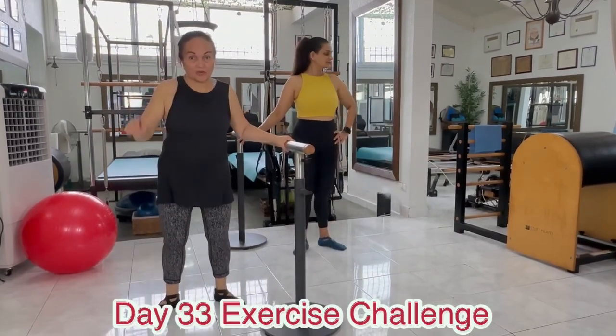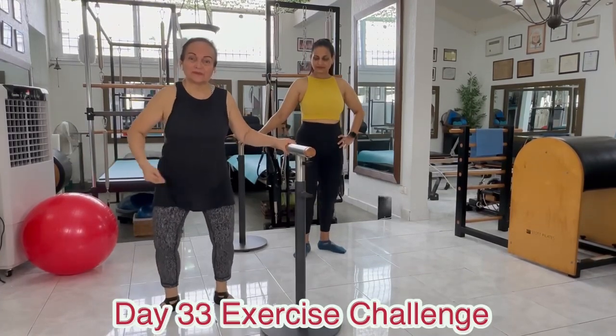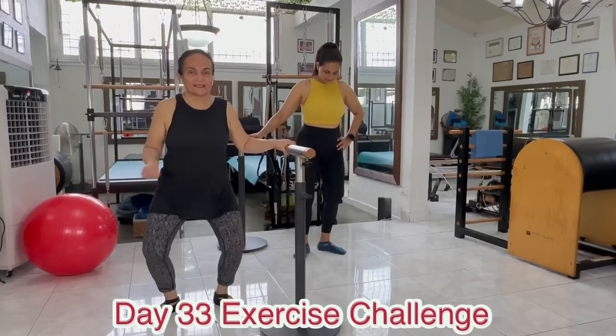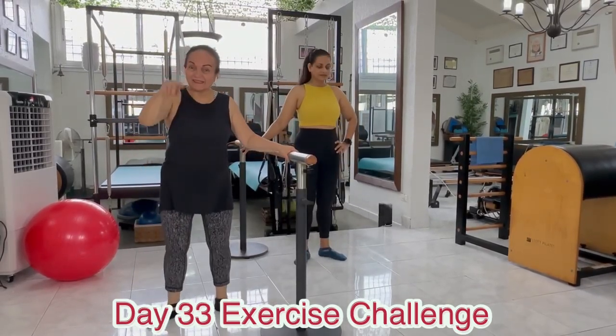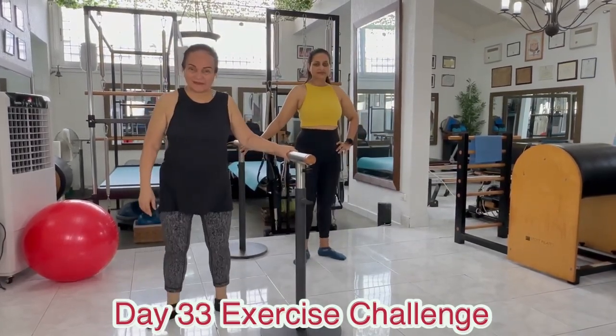Reverse it now. Go up on toes. Bend the knees, roll the heels, and up you go. Lift and lower, roll down, and up. Lift and down, roll down, and up. Last time — lift, bend, roll down, and up.